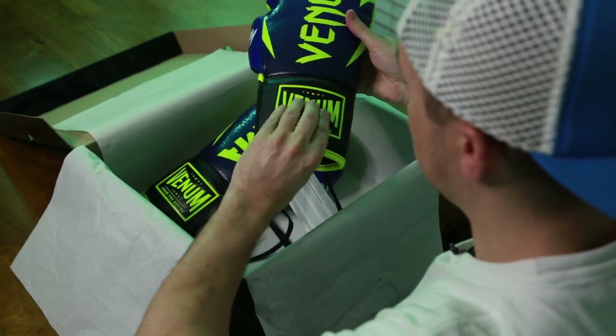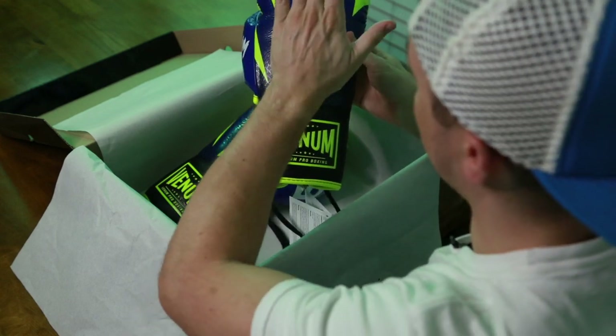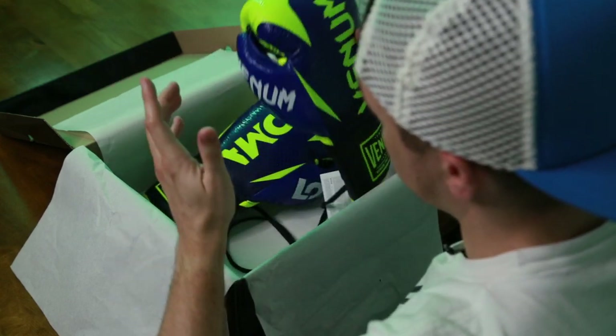They've got a nice rubber leather sewn-in patch down here. This should say 'Loma' — but that's just my preference. The leather smells and feels like really good quality.